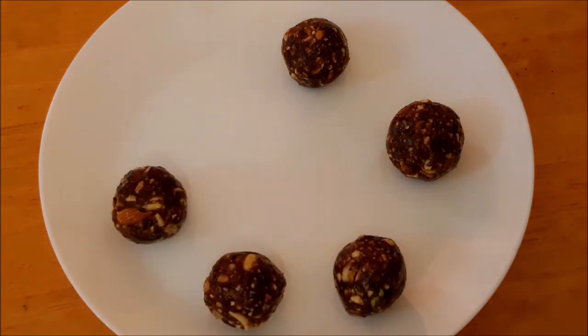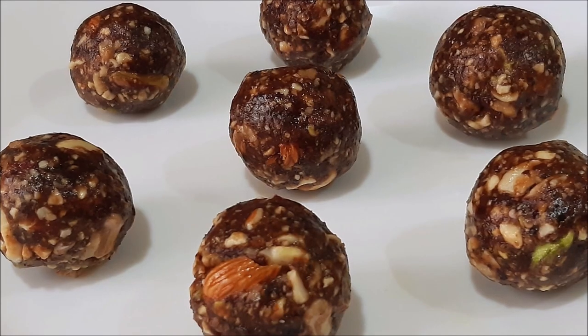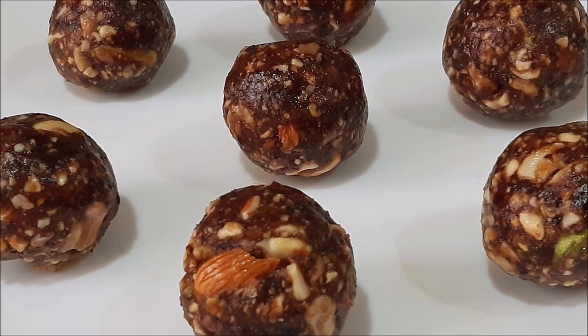Now we are ready — this is an energy recipe. Everyone should try it. Welcome to this recipe. Thank you.